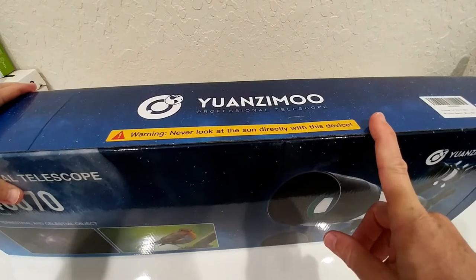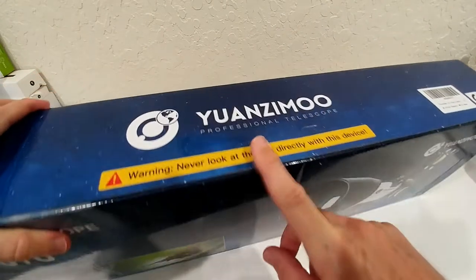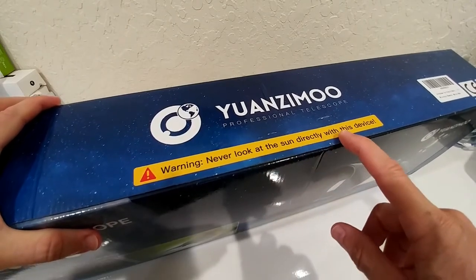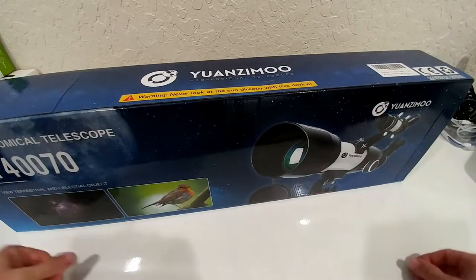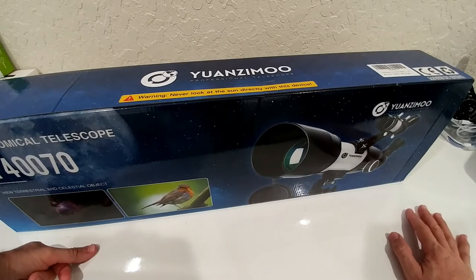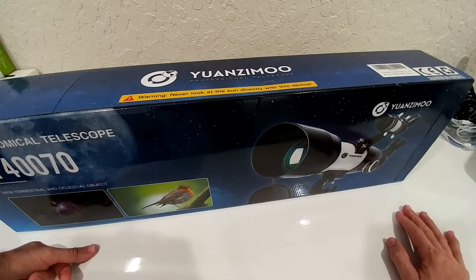There's one thing I always want to let you know, and this is already on the box and it's really, really important. Warning: never look at the sun directly with this device. We're used to using smartphones — when you're looking at an LCD screen towards the sun, that's no problem. But this telescope can magnify the sun a lot, and if it hits your eye it can definitely cause permanent damage. Especially if you're giving this to children, make sure you're always watching what they are doing.